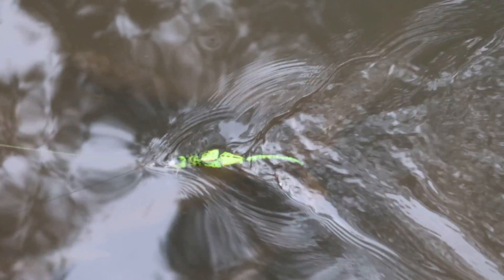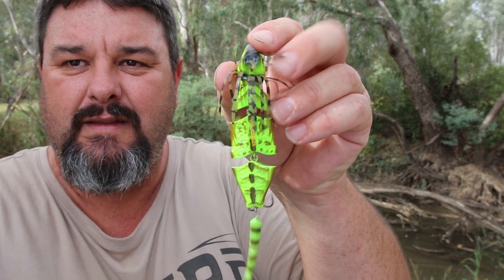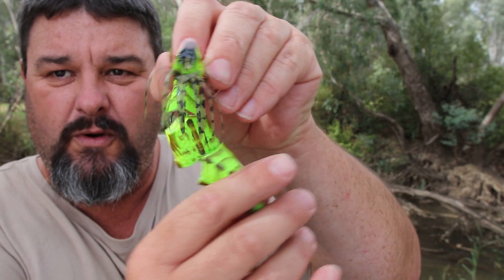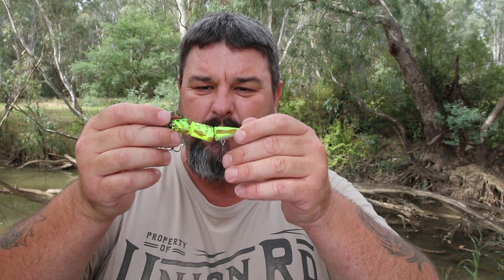Now to the last one — the Chase Bait Frill Seeker. A little frill neck lizard sort of thing. You can see it's got a head piece, a body — so it's a three piece, four if you include the tail. It swims across the water very articulately. I was actually very, very impressed with this lure — I think this one probably impressed me the most out of the three. It swam very, very well. The positives: it looks unreal on the water, and I believe the fish will climb all over it. The hooks are not overly big, but for a lot of these modest size fish in these smaller waterways they will be adequate, though they may need upgrading. I was very, very impressed with the Chase Bait Frill Seeker.